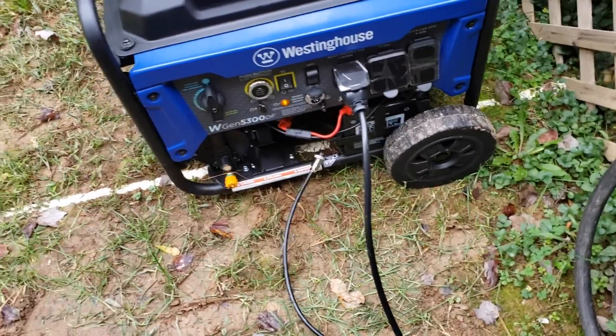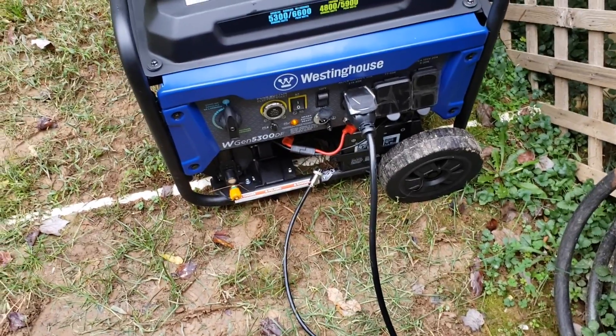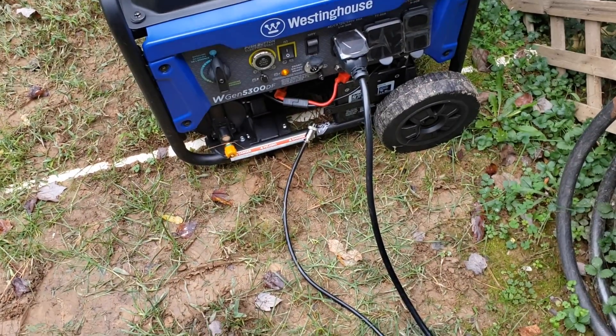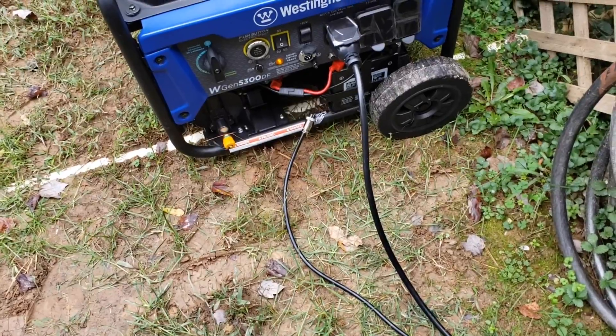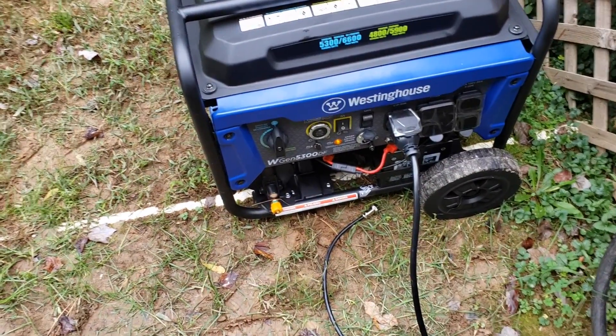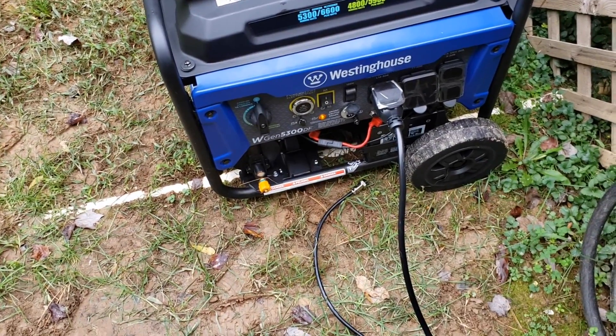Considering that a whole house backup generator with an automatic transfer switch can cost you several thousands of dollars, this is a really good and inexpensive solution. For me, this can also serve as some sort of an alarm — in the event that at nighttime I hear this generator kick on, I know the power has gone out. Hopefully this was helpful for individuals interested in this sort of solution. I really do enjoy this Westinghouse generator and ST switch — good luck to you guys out there.